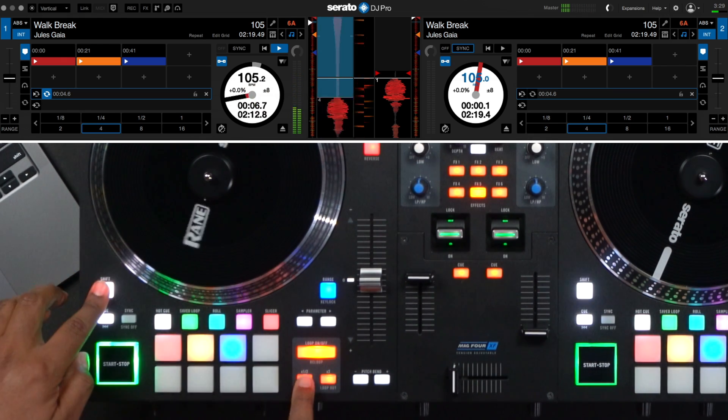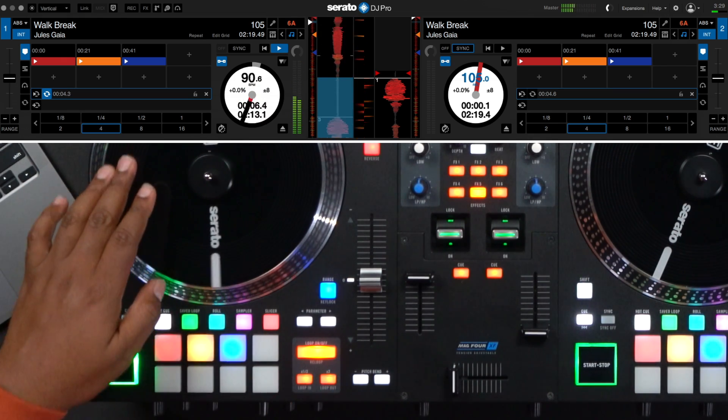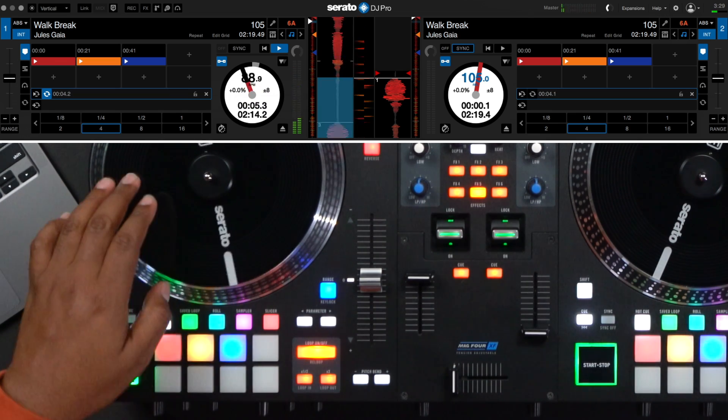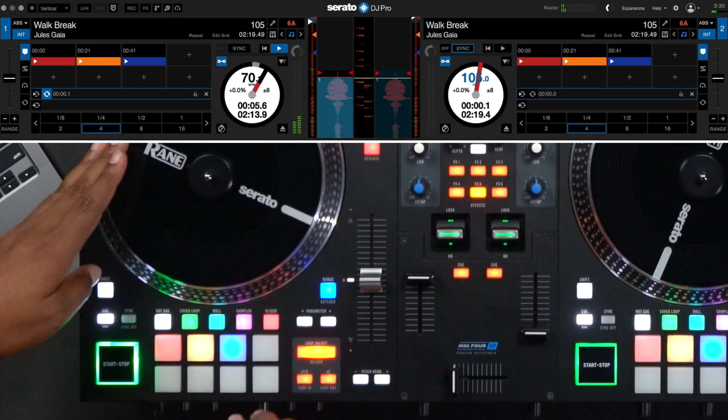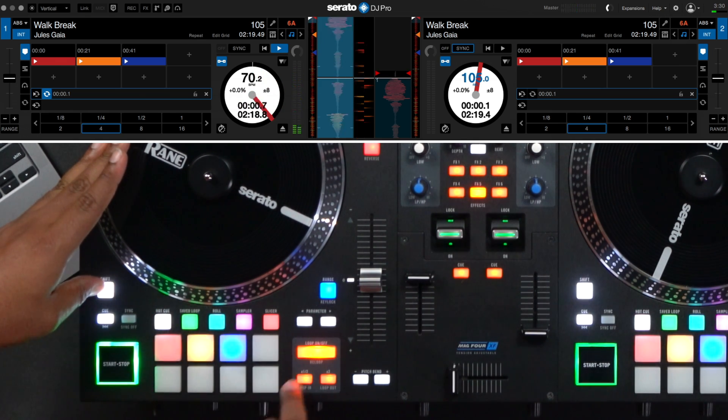If I want to make fine-tune adjustments to either the IN or the OUT, I'll press it again. In this case, I'll press SHIFT and IN. Then I can use the platter to fine-tune the adjustments. And when I'm finished, I'll press SHIFT and IN again.